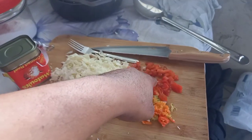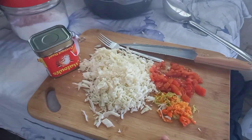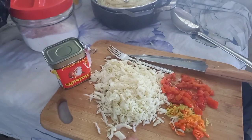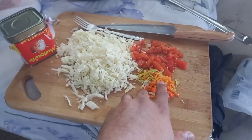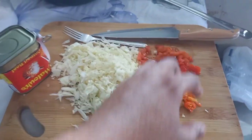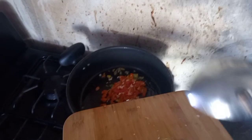I have some pimentos as well and I'm going to sauté this first. My daughter said to tell Jacob to stop being so bored — she loves my cooking, so it doesn't matter whether I make the video or not. Let me show you the process.